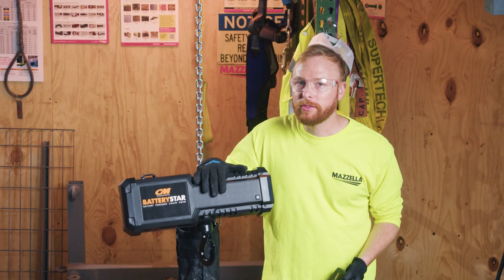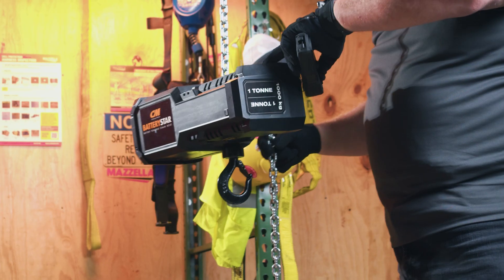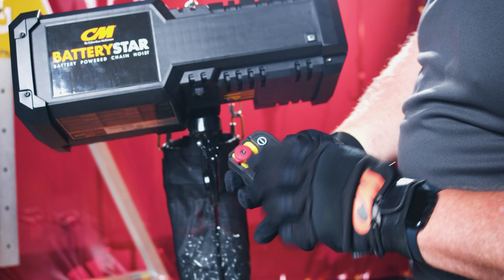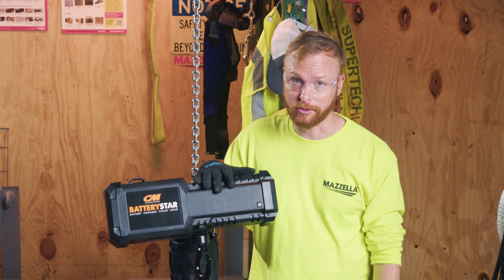How can a battery-operated hoist make your lifting jobs easier? Today we're looking at CM's new battery-powered chain hoist, the Battery Star. We're going to find out how it can improve your lifting operations.